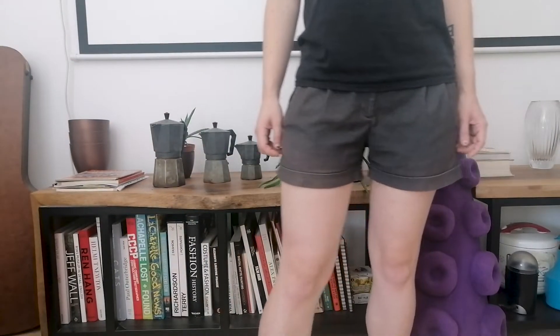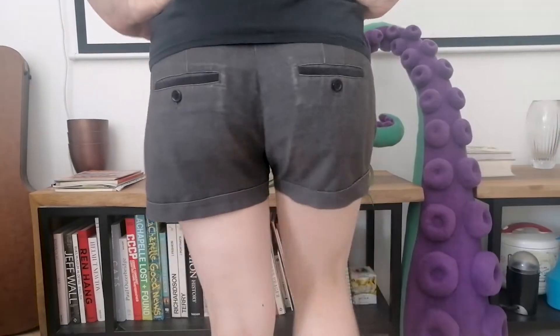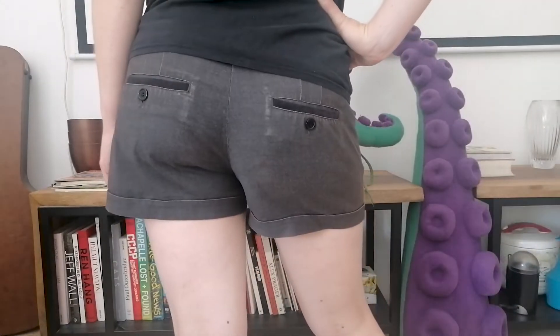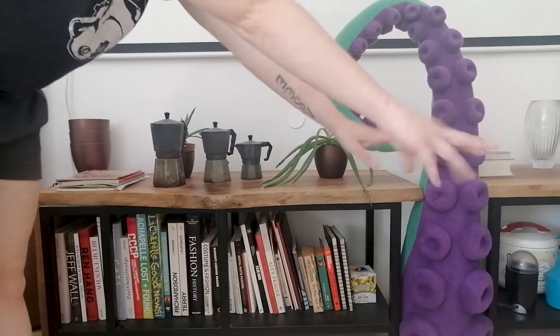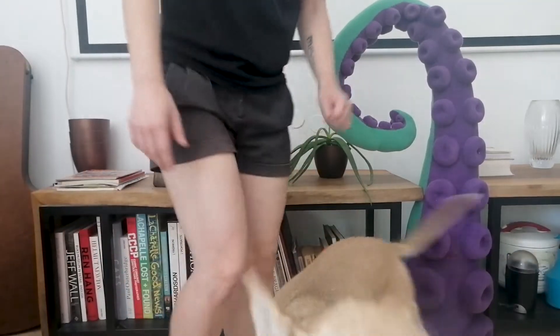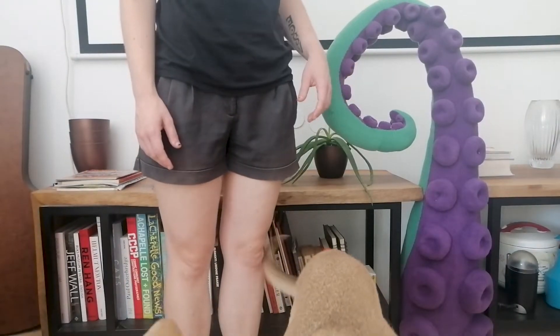Hello everyone! Today I will share with you a simple project of upcycling my favorite shorts. I love these — they are truly my staple wardrobe piece, but they have seen better days, so I will be stripping them for parts. The first thing I want is the pattern.